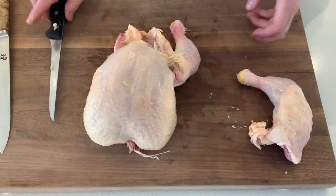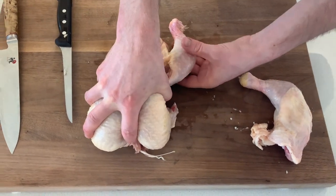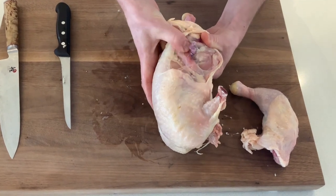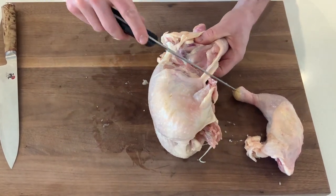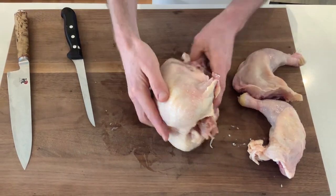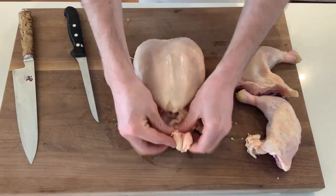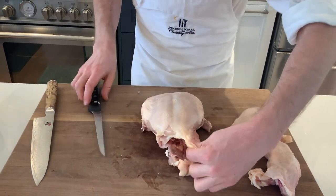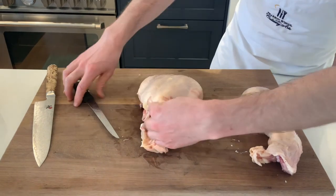So now we're going to turn it over. Same thing — a little flap of skin, make a small incision, hold on to the breasts, and then we're going to pop the bone right there. Then with our thin sharp blade we're just going to follow the bone through. Now we're left with what's known as a crown — just the breasts. This extra skin here I'm going to remove.